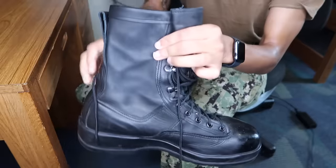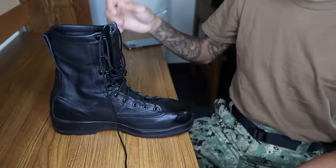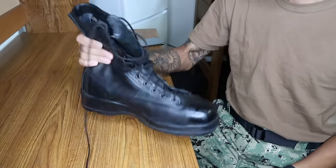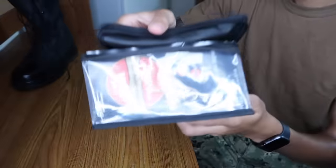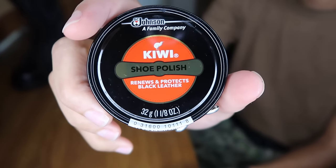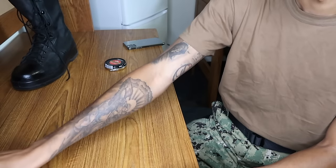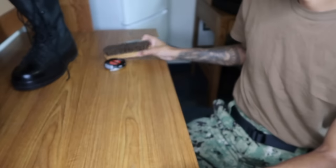This is my first time doing a voiceover — I didn't feel like talking during the video so I'm doing a voiceover. I'm gonna show y'all what you need. This is the standard Kiwi shoe shine kit that you can get from boot camp, your regular military store, and I'm pretty sure they sell it at Walmart too.